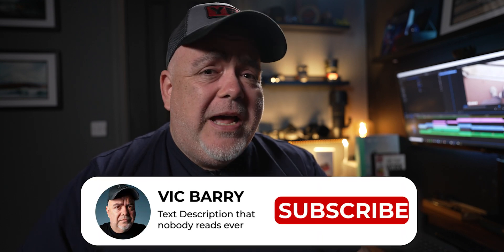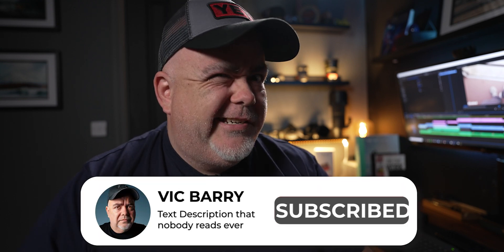Hey guys, what's going on? It's Vic Barry. Is it possible to color grade action camera footage? Well, I want you, if you would be as kind, to give me 60 seconds to show you something that I shot on the Insta360 ONE RS.